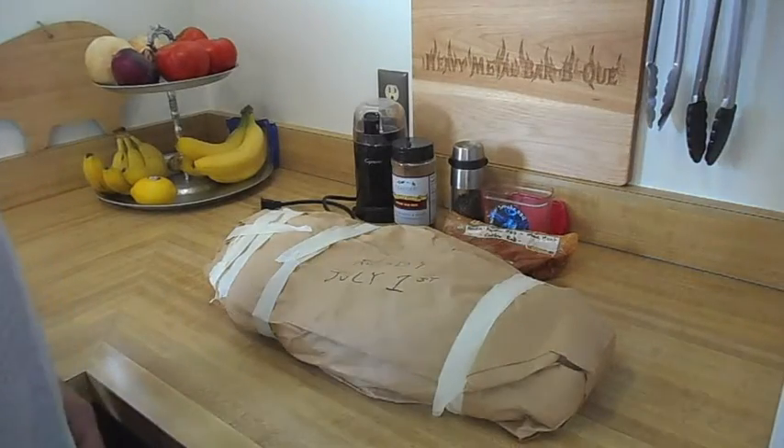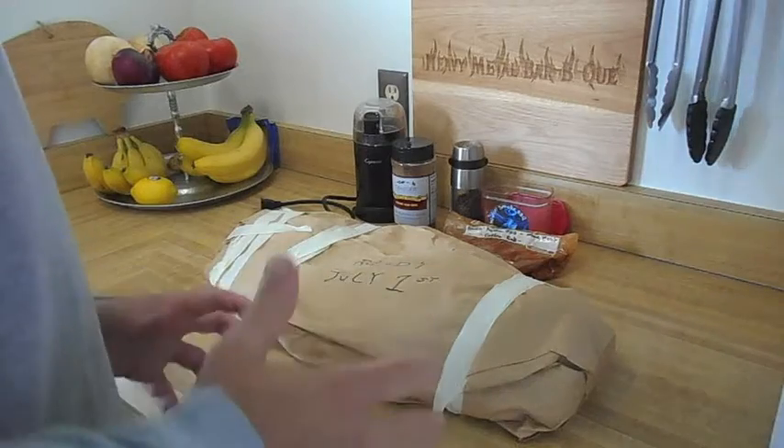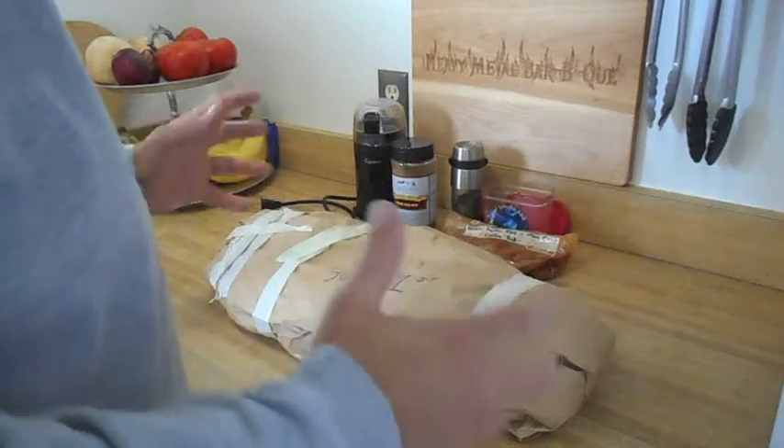Hey there all YouTubers. Today's the big day where I'll be preparing that brisket that I've wet-aged for 45 days to see if it makes any difference.